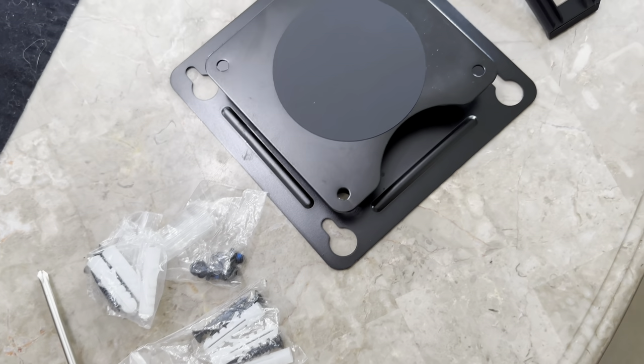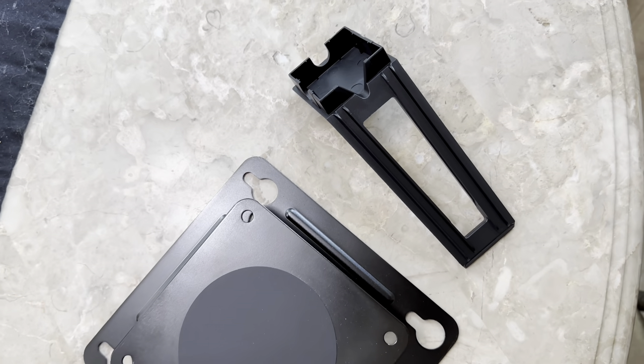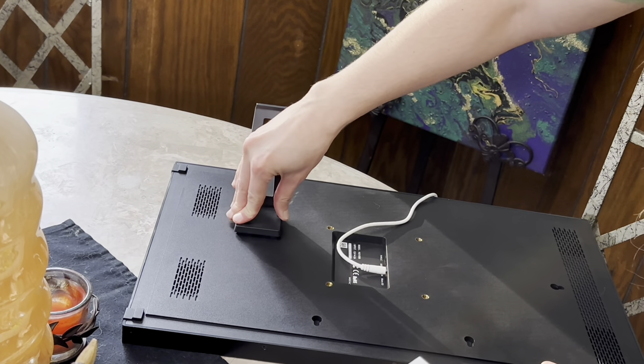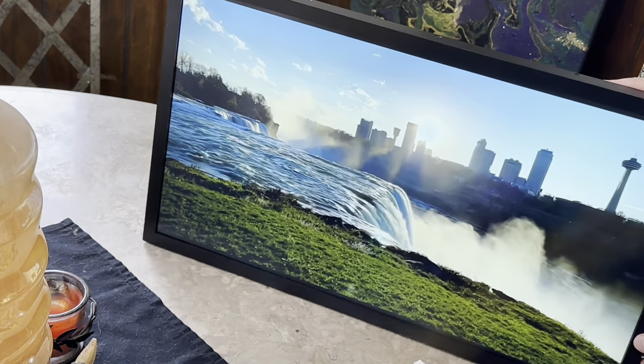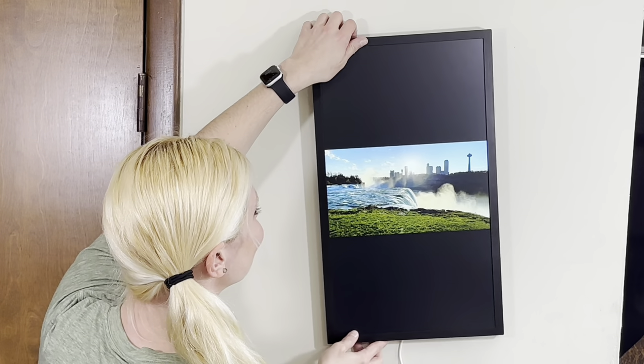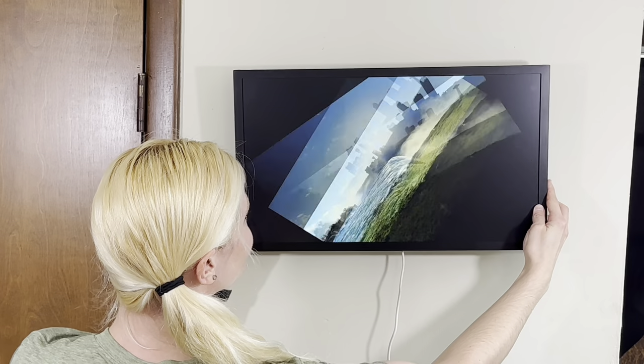The package includes lots of hardware for mounting options, providing the versatility to update your room or move to a new space. The 21-and-a-half-inch screen maintains the vividness of each piece, and it auto-rotates between vertical and horizontal orientations.